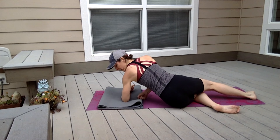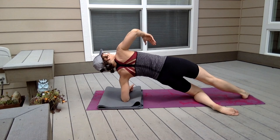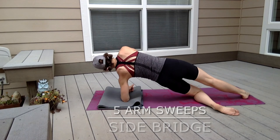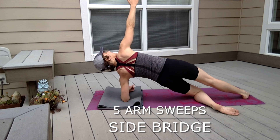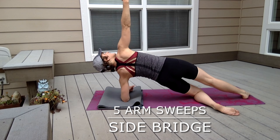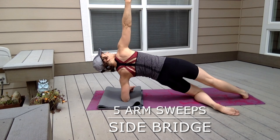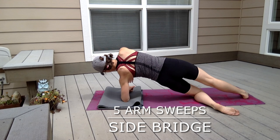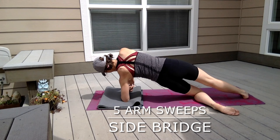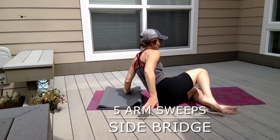Let's do that on the other side. Slip around, making sure that your elbow is right underneath your armpit. Nice and tall, lifting through the underside of the bridge. Take your fingertips down to the floor and back up. Four more times — and five. Good. Drop down and release.